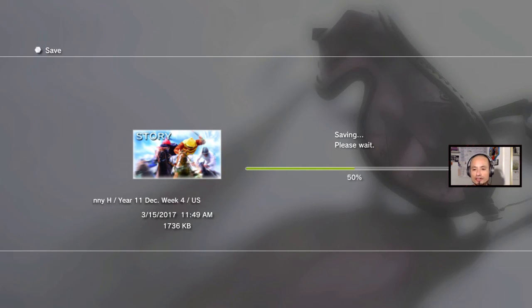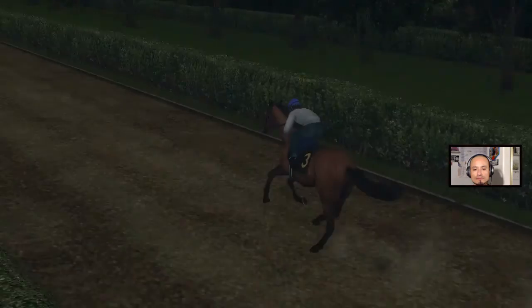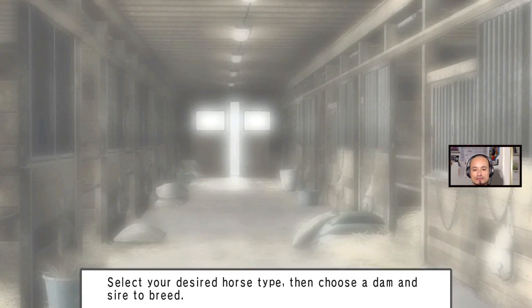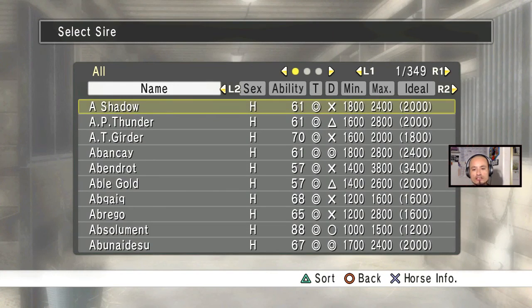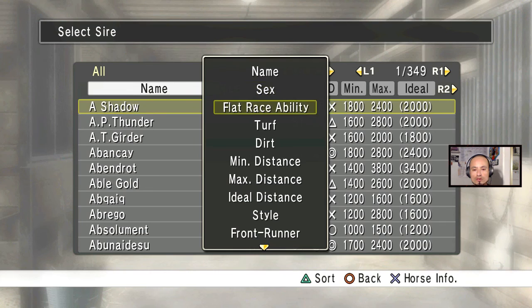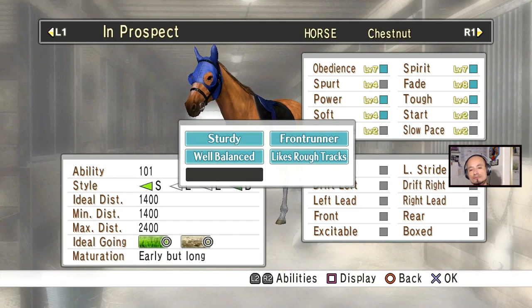I'll save it now and show you she's in the list. Remember, only in the month of January you can breed horses. I'm gonna go to training stables and show you — go to making horses, find rear horse, and there she is. She's already on the list at 89. Select — and you can pretty much race her already.